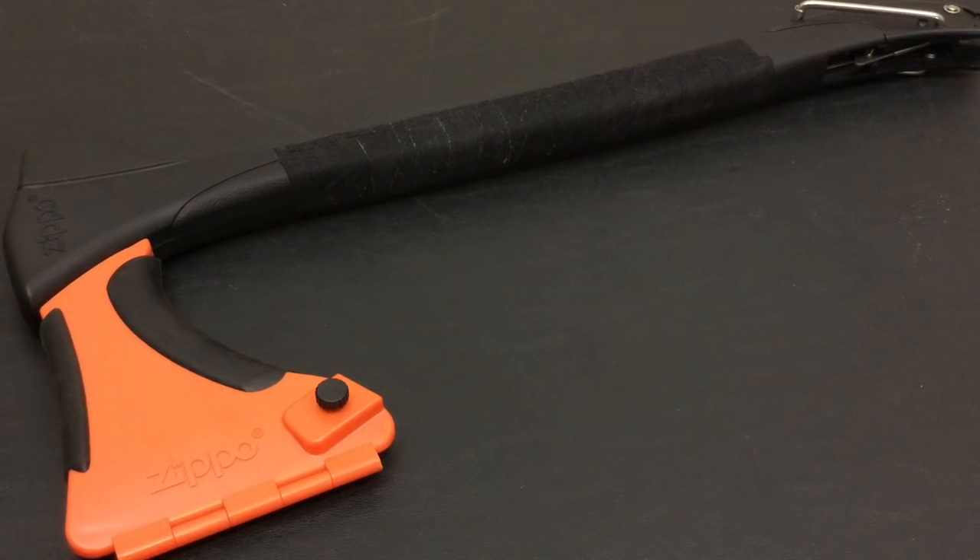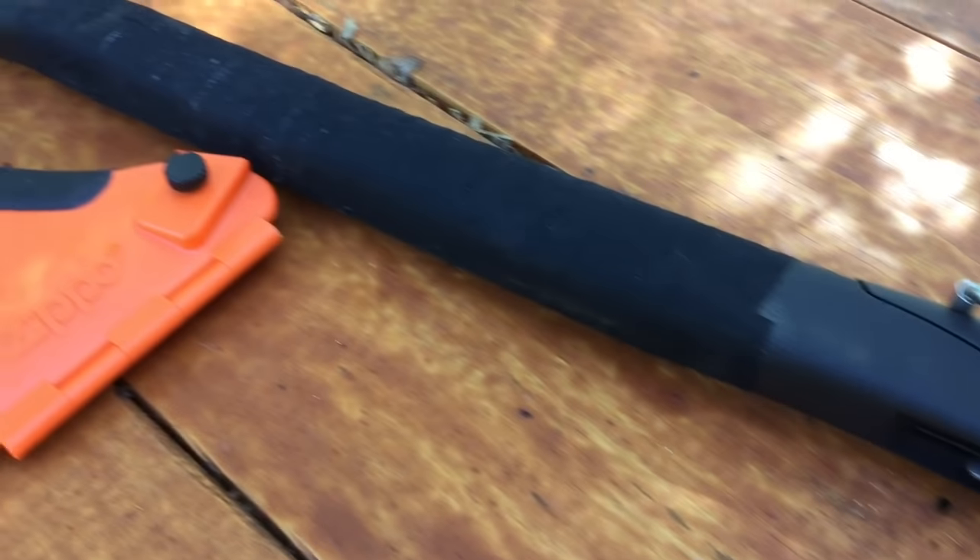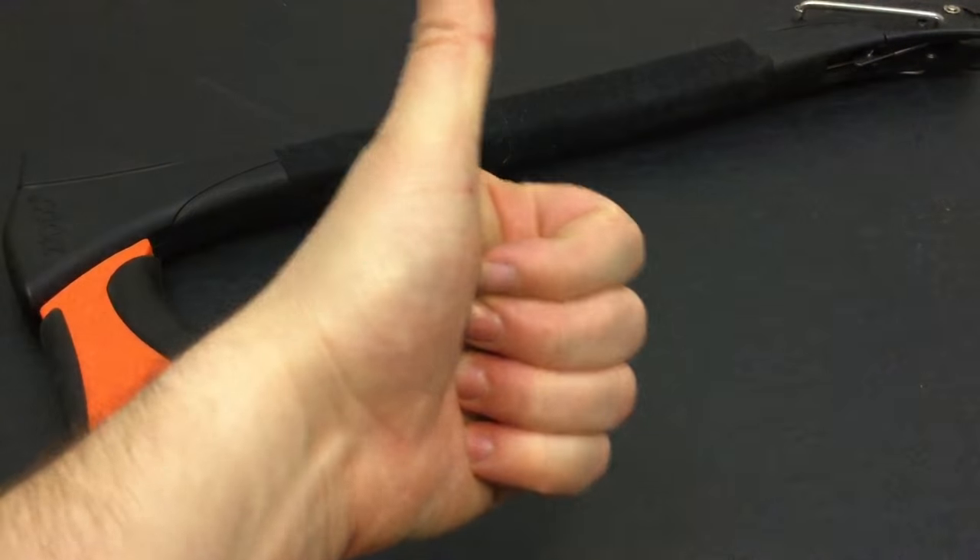Hello YouTube, it is Chris here, and in today's episode we are going to be doing a full test and review of the Zippo 4-in-1 Woodsman, so stick with me.